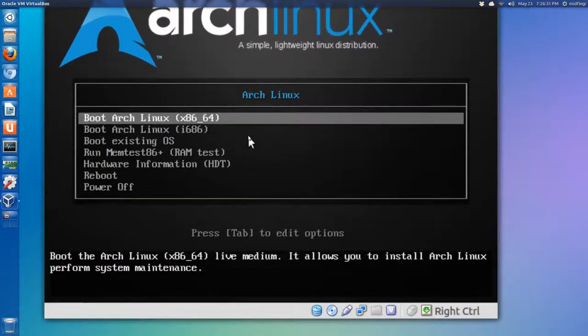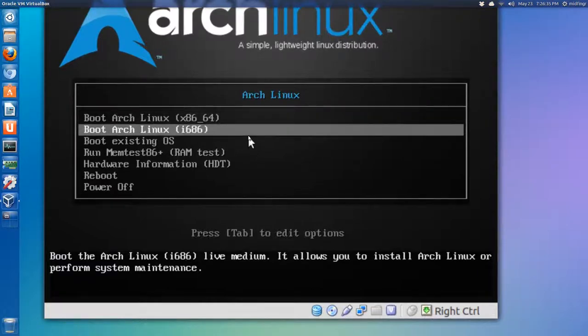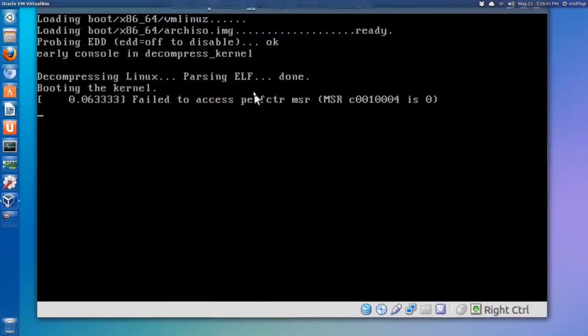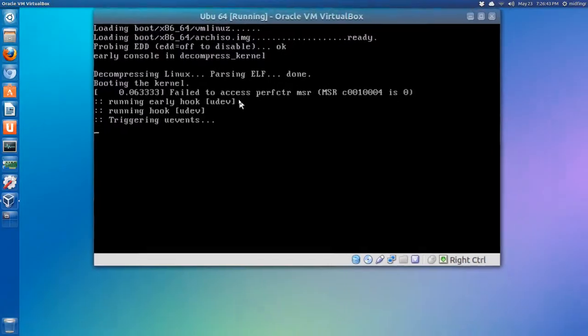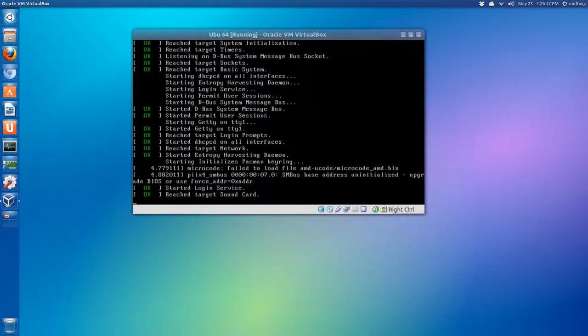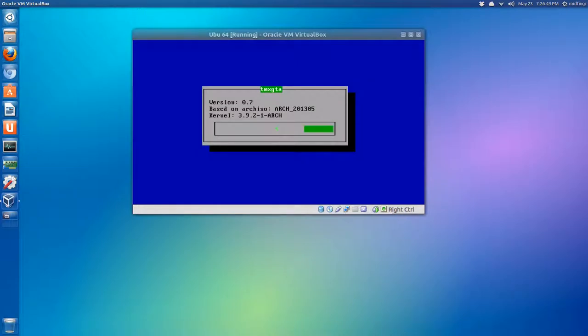I use 64-bit so that's the first option. If you use 32-bit, use the second option - i686. Select the first option and press Enter. The partitions and file system have already been made.